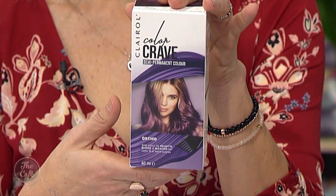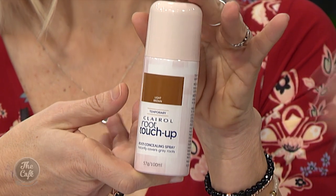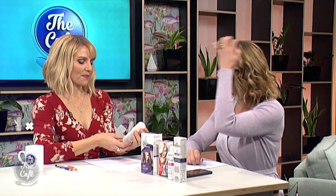Also new is Clairol. They do an amazing root touch-up, and they're also launching a new product called Colour Crave on Monday. If you want to add a bit of pink or purple to the ends, it washes out after about 16 shampoos. Also new from Clairol is an instant colour spray you can apply to the roots to hide regrowth — so if you're not brave enough to colour your hair at home, there are options.